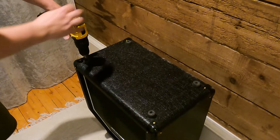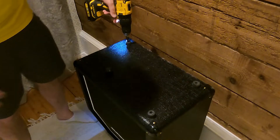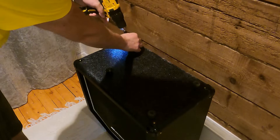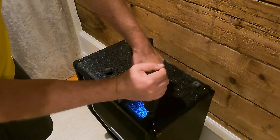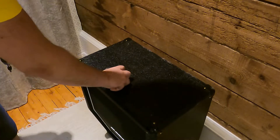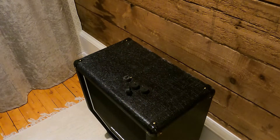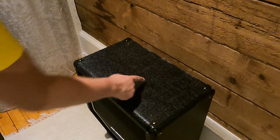Start off by turning the cab upside down and start removing the rubber feet. We will later on use those same holes to align our casters. Save the rubber feet for a rainy day or some other project you might have.